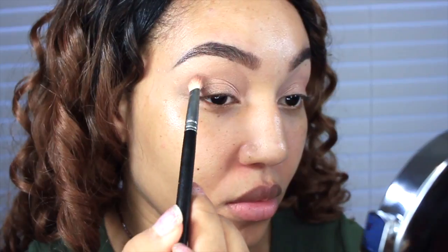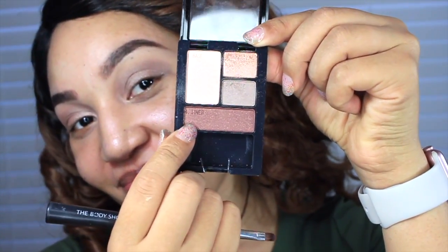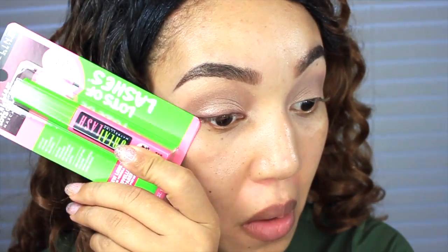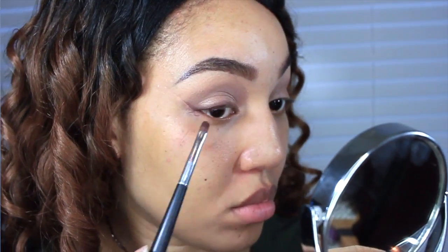I'm going to take shade 217 and pop that right into my crease. If you're a beginner in doing makeup, this is a great quad to start with. For the liner, I'm going in with that brown color and using a small brush to smudge it as close as I can to my lash line — just make sure you're really gentle. I'm also going to use a mascara card to give a nice cut line, almost like a liquid liner but with powder.